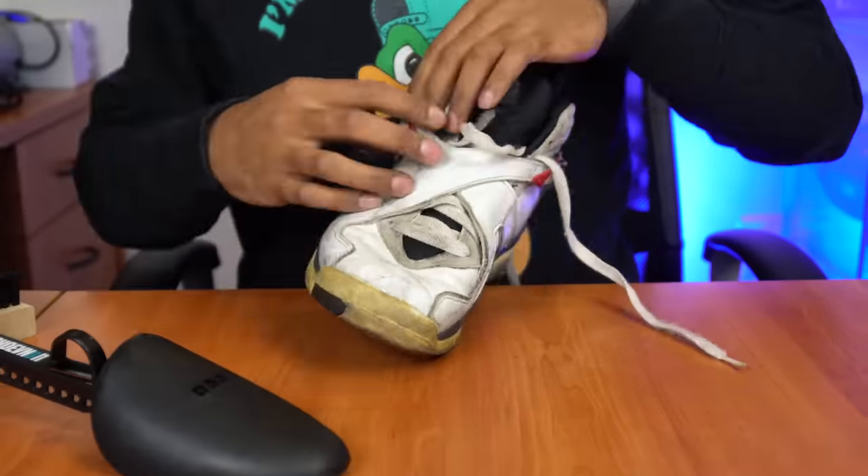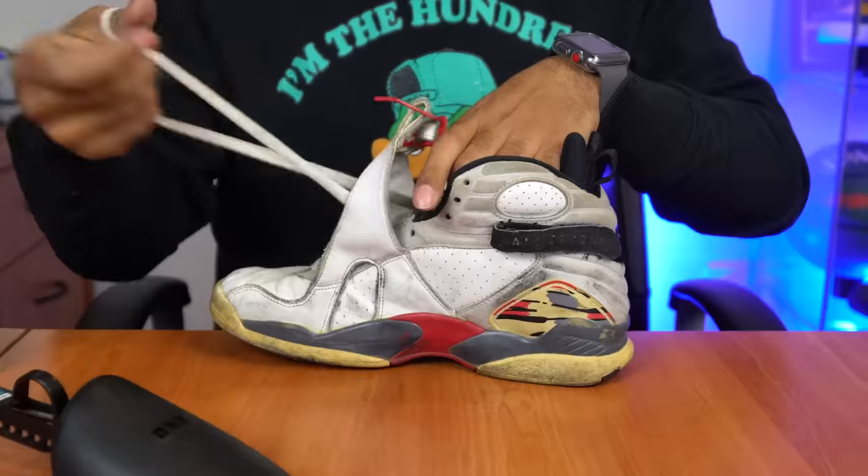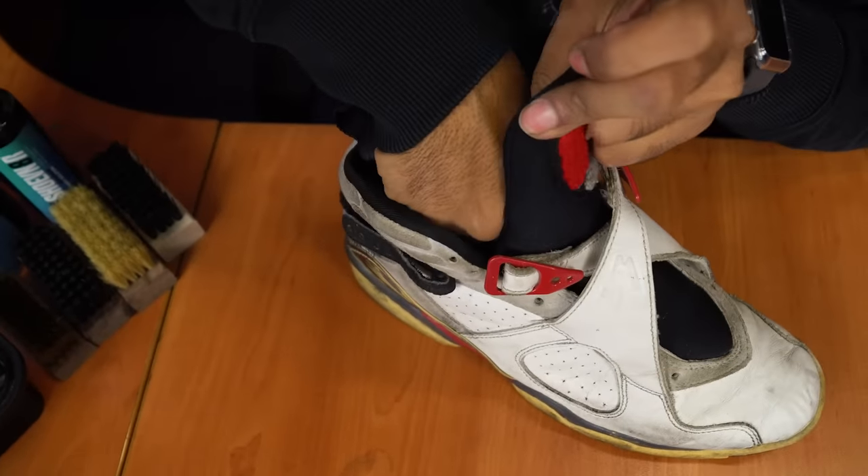To get started with this restoration, before we get straight to the de-cleaning process, we're going to remove the shoe laces and insert our adjustable shoe tree to help remove the creasing during the de-cleaning process. Shoe laces are out, shoe trees in. Time to get started with the de-cleaning process.